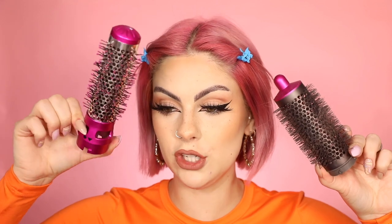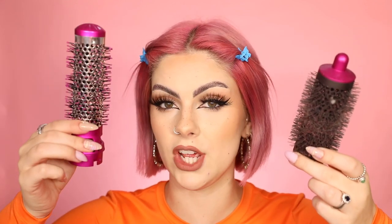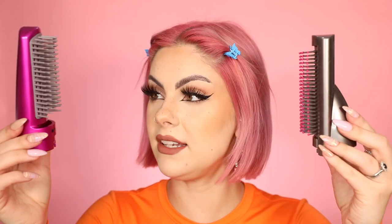Moving on to the brush head — the dupe version is a bit shorter and wider, the Dyson's is longer and skinnier, but fairly similar. One difference: the Dyson brush head is metal and the dupe is plastic. It's good that the dupe comes with a round brush head. The last head is a flat brush — they're actually very similar in size and shape. Those are all the heads the dupe comes with. You definitely get more options with the Dyson Airwrap overall.